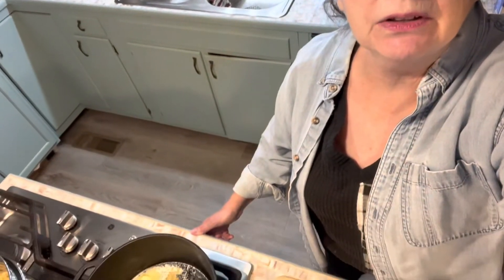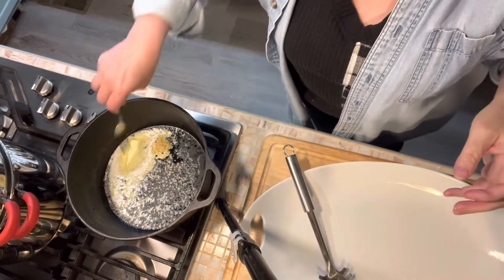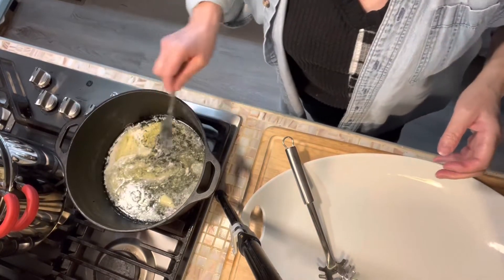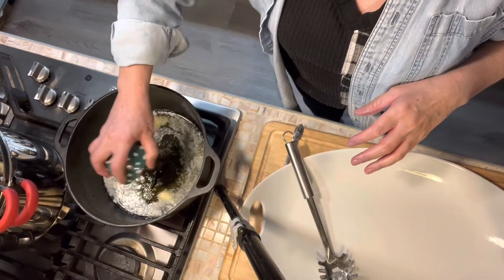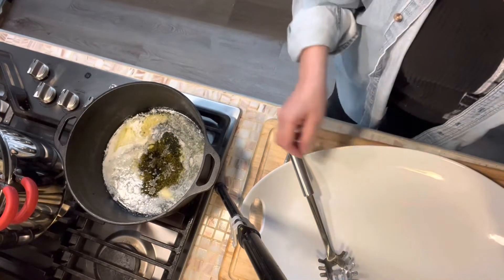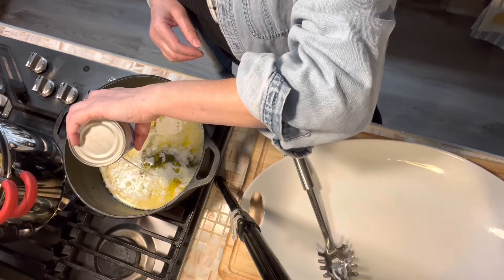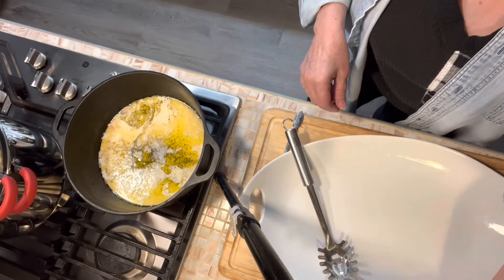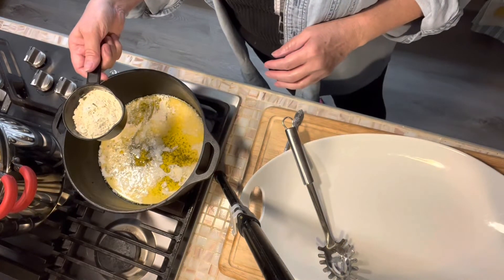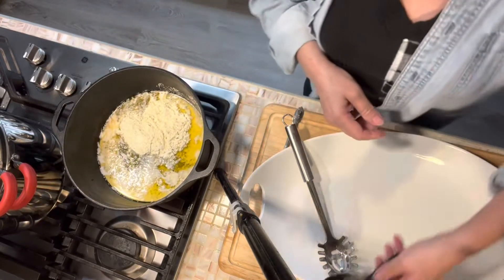Let's look at what we've got going on. We've already cooked a box of bowtie pasta. We are melting one stick of butter with about two cloves of garlic minced. We're going to add two tablespoons of olive oil, one tablespoon of Italian seasoning, and one can of evaporated milk. I've just got this heat on medium low.